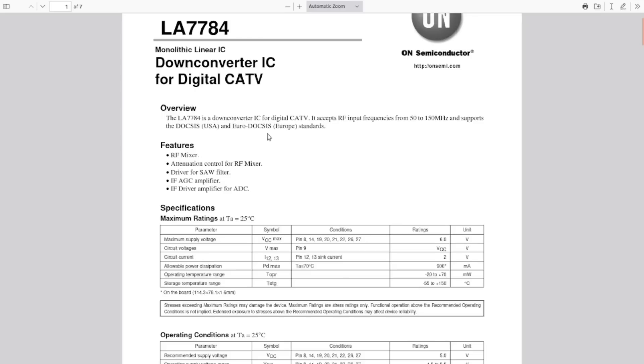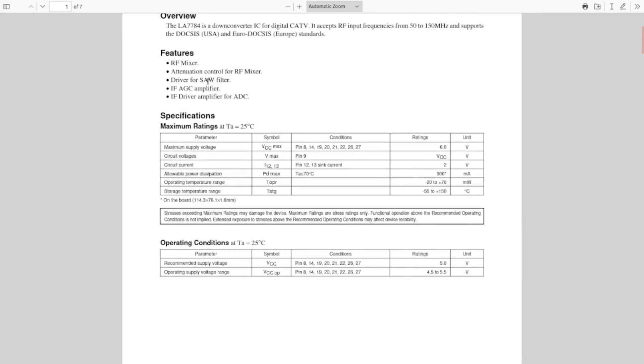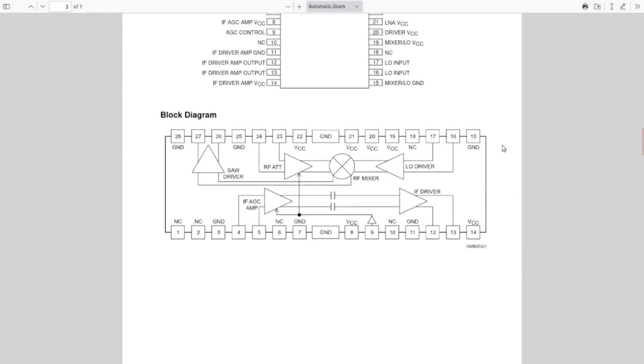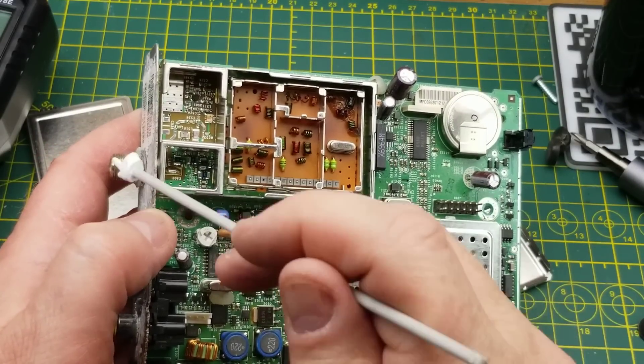The LA7784 supports DOCSIS and Euro-DOCSIS - DOCSIS being the standard used in North America for cable internet, though it's being used here for digital video. It has a built-in RF mixer, attenuation controls, drivers for SAW filters, and an AGC amplifier. Those large pads are just the ground pins, and having lots of ground makes sense in RF design to keep signals tamed and separated.